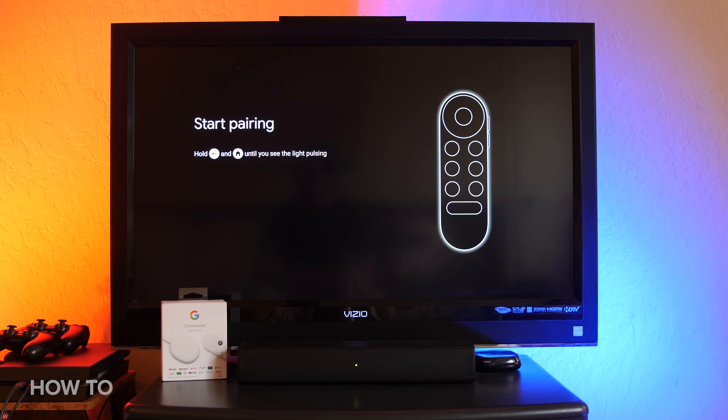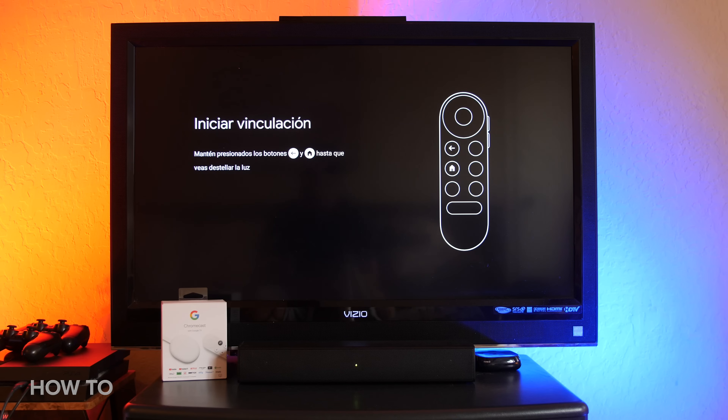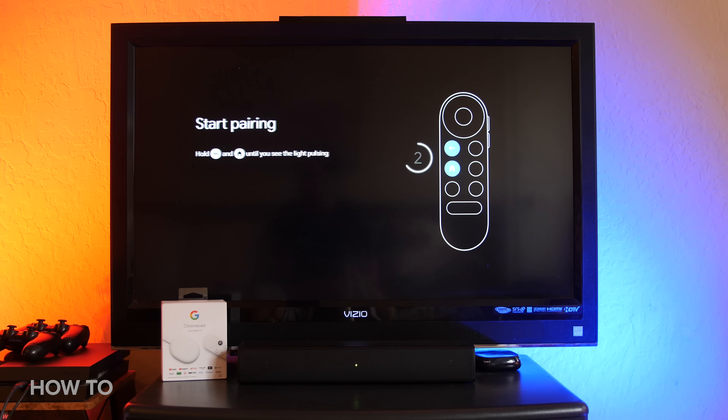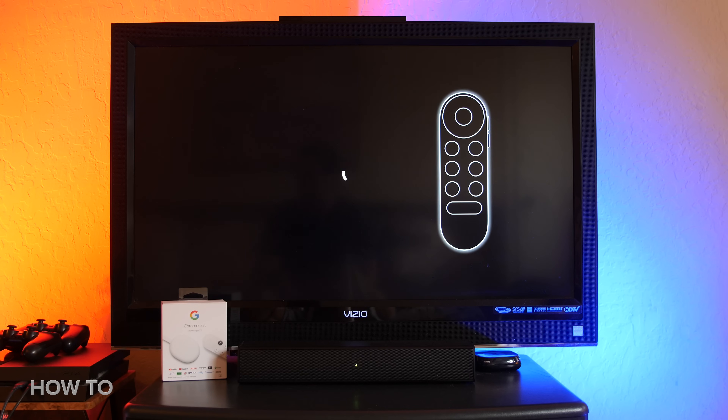Now you will need to pair the voice remote with the Chromecast. This might happen automatically, but if it doesn't, just follow the prompts on the screen to press certain buttons on the remote to pair it with your device. To do this, you simply press and hold the back and home buttons on your voice remote at the same time until you see a light start to pulse on the screen. When the connection is confirmed, you will see a big green check mark on your TV.